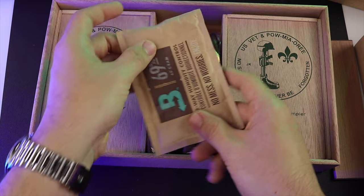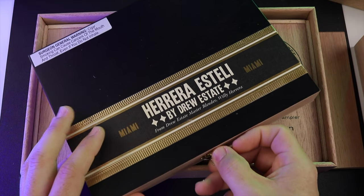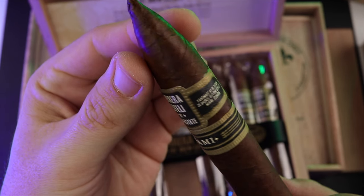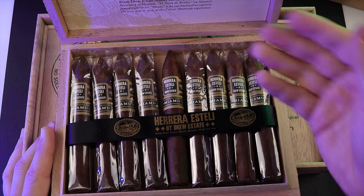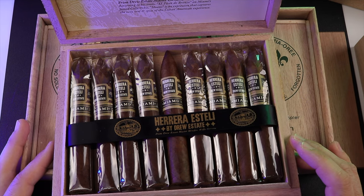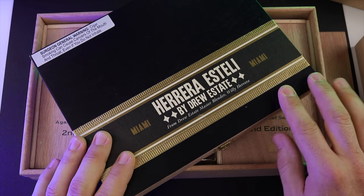One more thing — to keep with the Drew Estate stuff, I did buy a box of the Herrera Esteli Pyramid Miami Boom. I gifted one of these, so yeah, I'm a giver. I have not smoked one myself yet. I'm going to let these sit for a bit longer and then enjoy a couple and see how they change over time. Everything that Willie Herrera has put out I've pretty much enjoyed, so I'm really looking forward to trying this out.